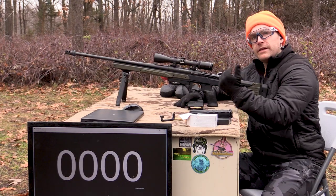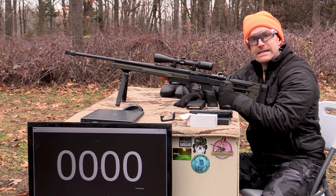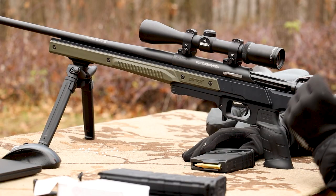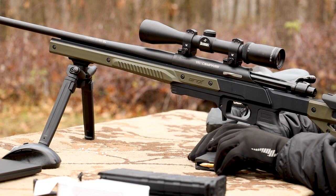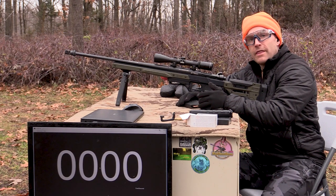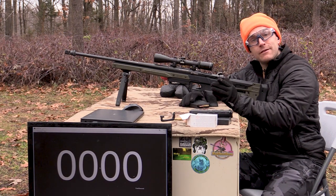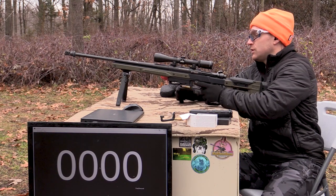And finally the longest 5.56 that I own currently — a 22-inch TC Compass in our Oryx chassis. A very nice setup here. Someone has offered to send us a 24-inch upper, which would be very interesting for that velocity gain, if any, going with an extra two inches of barrel.